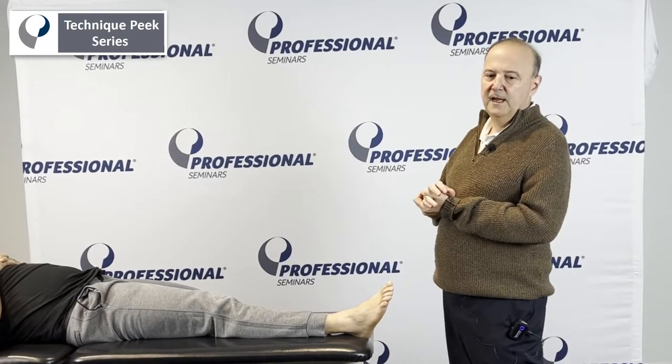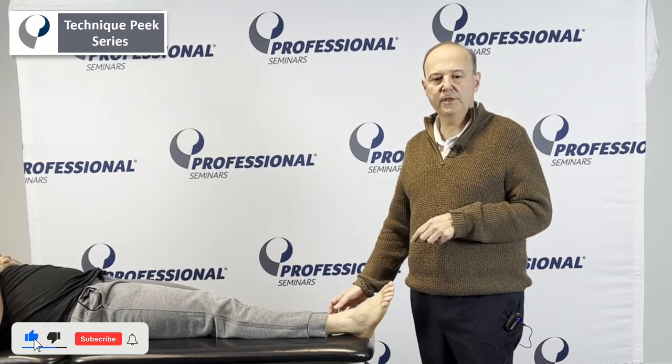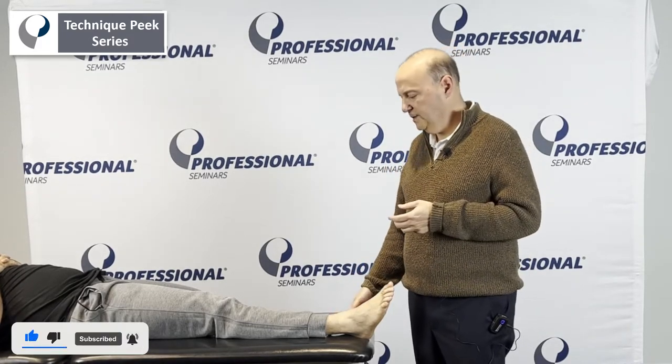Hi everybody, it's Rob Jaffir from Technique Peek. Here we're going to look at the distal tib-fib joint. We're going to look for a posterior glide. This is for a patient who has limited ankle dorsiflexion.